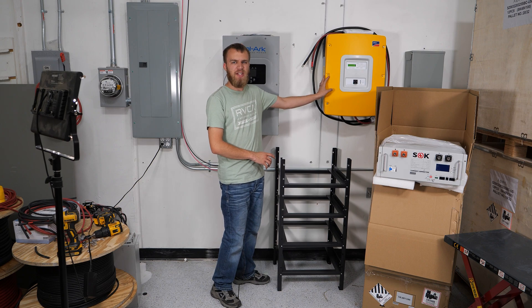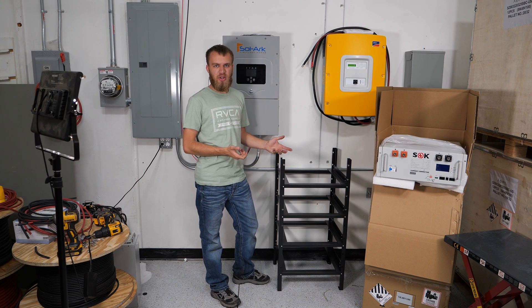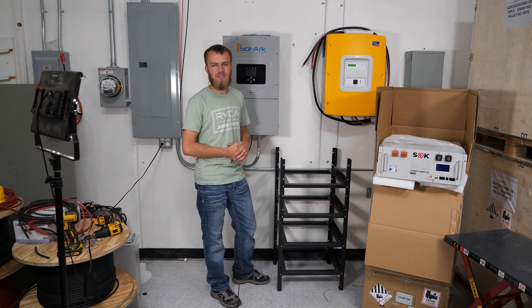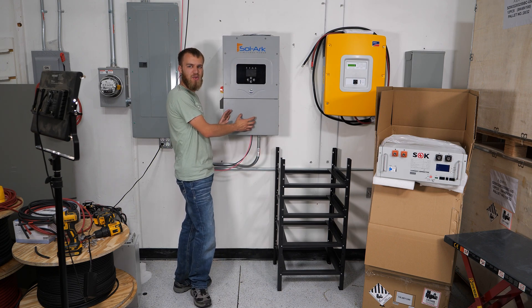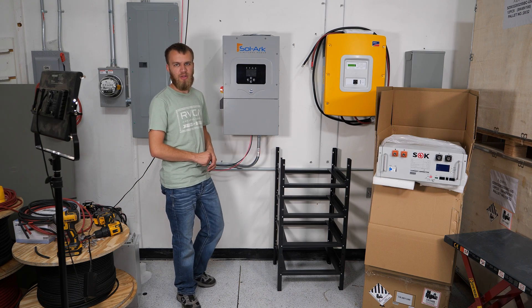You can probably see I have a Sunny Island here — this is going to come off the wall soon enough. So in terms of being code compliant, once that's off the wall it won't have a clear working space issue over here. But either way, you want to make sure you keep things clear and don't block access to wiring the Solark with the rack, because that would be dangerous and wouldn't follow code.